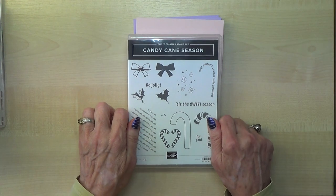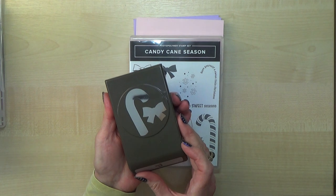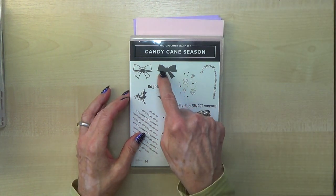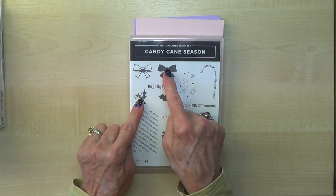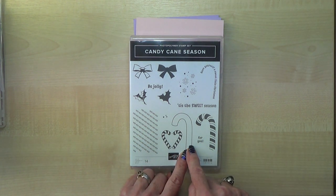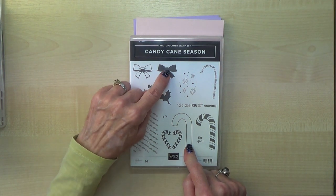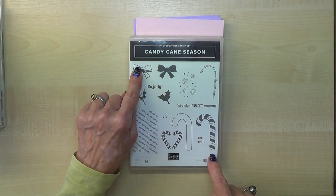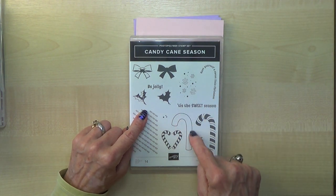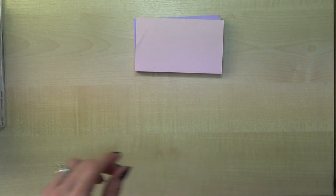My next one is called Candy Cane Season and this one actually has a punch to go with it. You can punch out the candy cane and the bow. The stamp set is two-step stamping — that's the outline and that's the colouring. That's the stamp for the outline for the holly with the colouring, and that's the colouring for the candy cane. You can punch that one out as well, and there's no reason why you couldn't punch it out without the outline. Like most Stamping Up stamp sets, it's very very versatile.